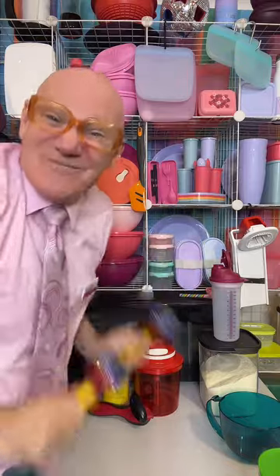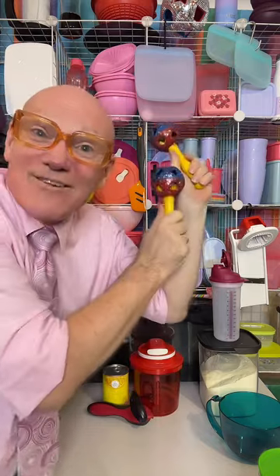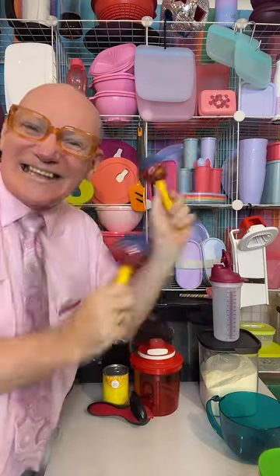Zucchinis in bikinis are coming down the stairs. Zucchinis in bikinis, they'll give you your chest hands. Hello everybody, my name is Tupperware Pete.